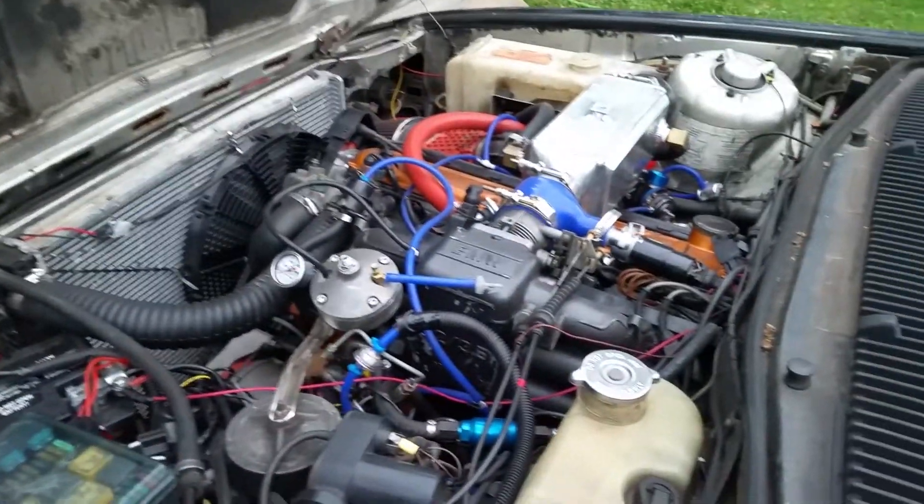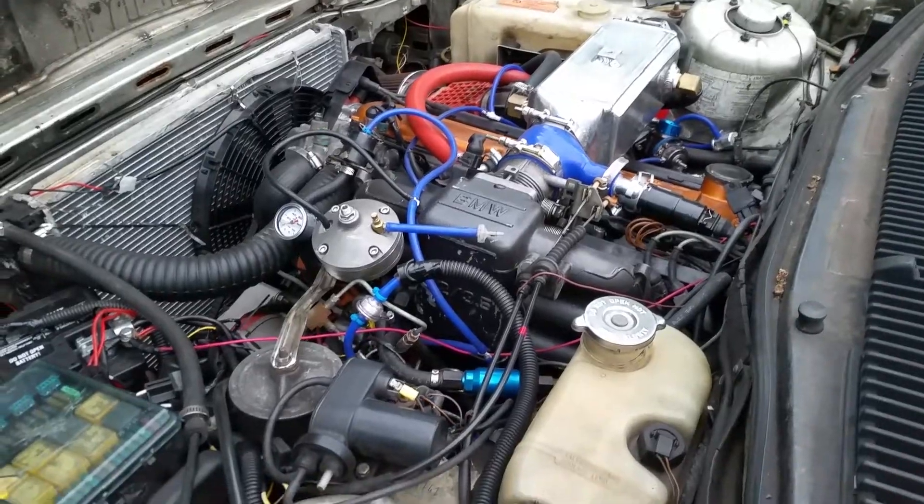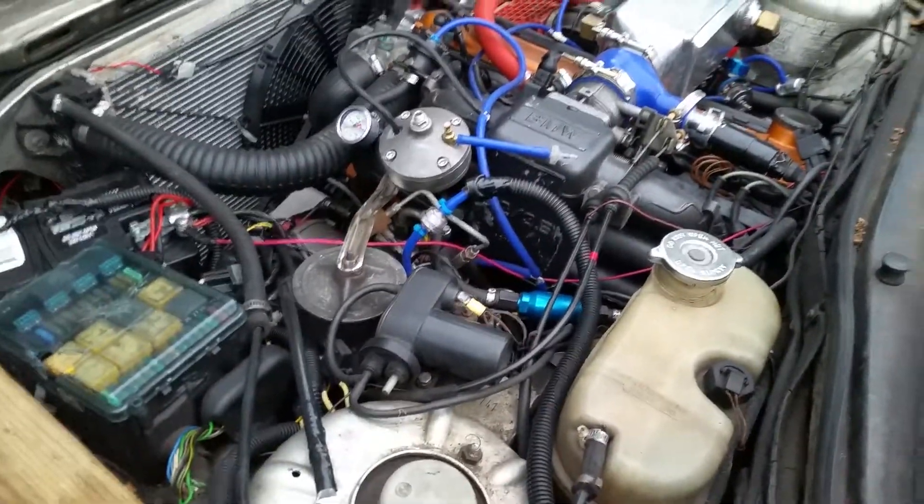Alright, this is my E23 735i BMW. I guess it has a motor swap, M106 turboed, a little bit of mods, nothing too serious.